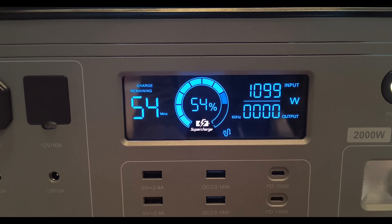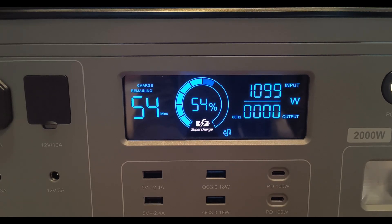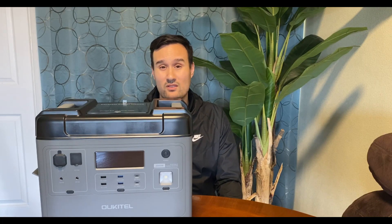The AC input on this unit is 1100 watts off the wall, which is great, and it just uses a standard AC plug. You can combine that with the solar input to charge this thing at 1500 watts, which is incredible — you can charge it from zero to full in about 90 minutes or less.